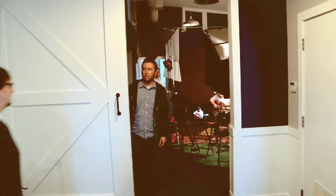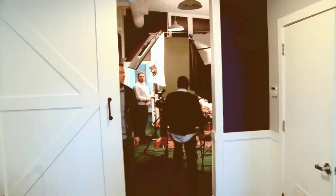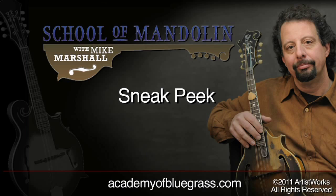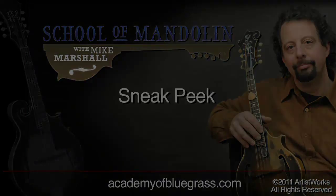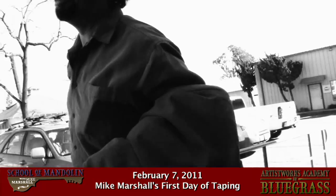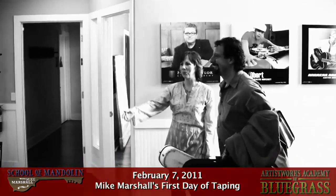Hello, this is Mike Marshall, and you are watching an exclusive video message from my new mandolin school at the Artist Works Academy of Bluegrass. Hello, this is Mike Marshall. I'd like to welcome you to the site. Thank you for coming and visiting. There are so many exciting things in the works with Artist Works and my mandolin school.